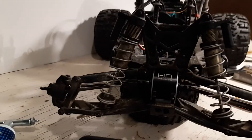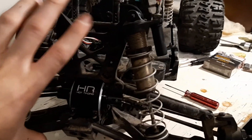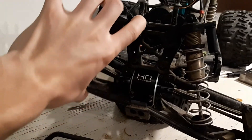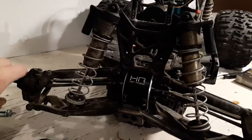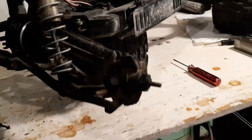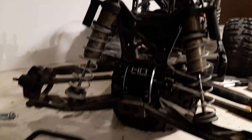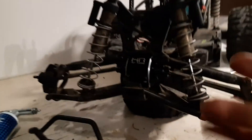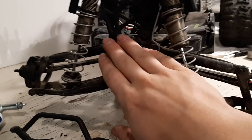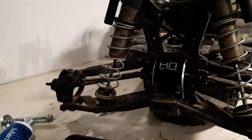There you go guys, everything's put back together. I'm going to put on the wheels, put on the bumper, and then I'll start on another video. Anyways guys, this is how to replace your front differential on your Yeti XL. Peace.